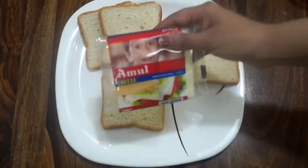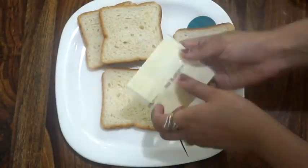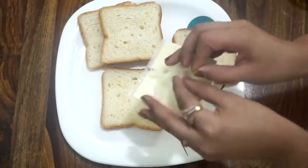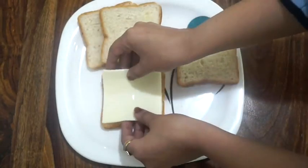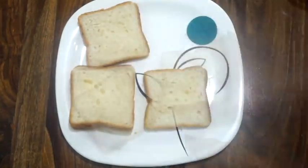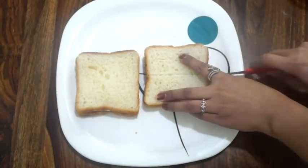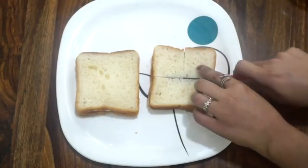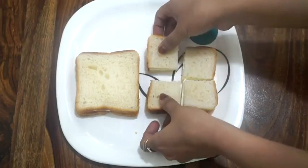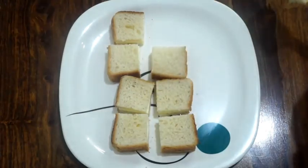Now we need 4 bread slices — I am using white bread, but you can use brown bread as well — and we need 2 processed cheese slices. I am using Amul cheese slices here. We will keep one cheese slice in between 2 bread slices. Now we need to cut these sandwiches; I am cutting them into 4 pieces. These small pieces will look really good while serving and will be convenient to eat, but it's up to you — you can cut them in any shape according to your choice. Our preparations are all done!